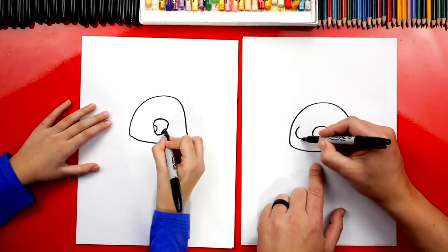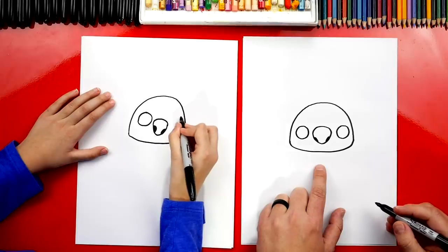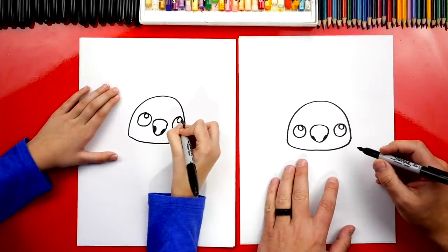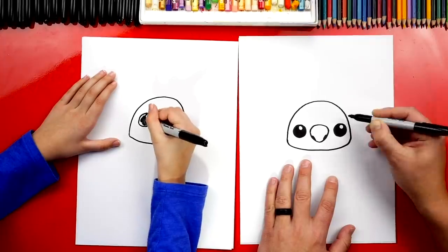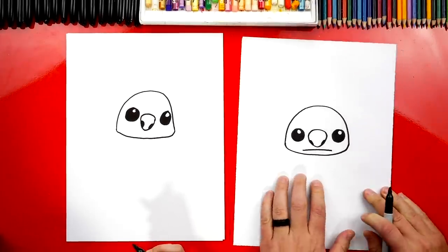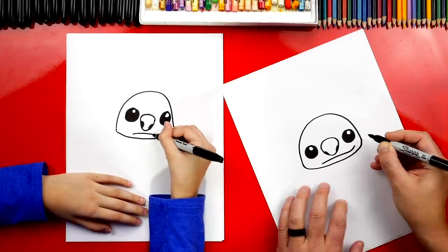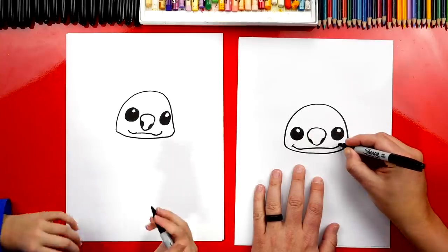Now let's draw his eyes — a big circle over here on the left and a big circle on the right. Draw a little circle in the top of each eye to make them look shiny — that's a highlight. Then color in the big circle but leave those little circles white. Let's draw his mouth: draw a little curve that looks like he's frowning right in the middle, just a short curve. We're going to make him look like he's smiling — right at the end on each side, curve back up. Then give him little cheek lines on each side. Let's also give him two little wrinkles — a small one and then an even smaller one above it.